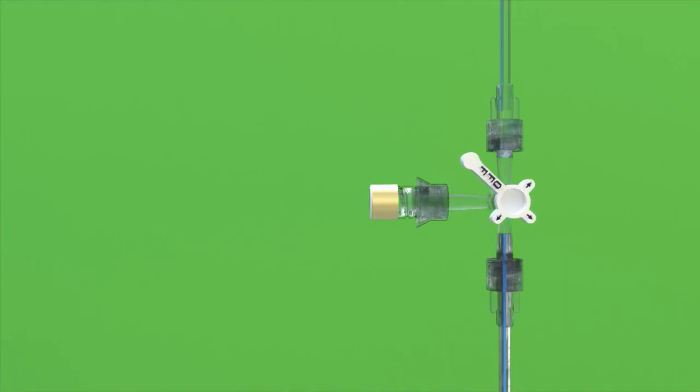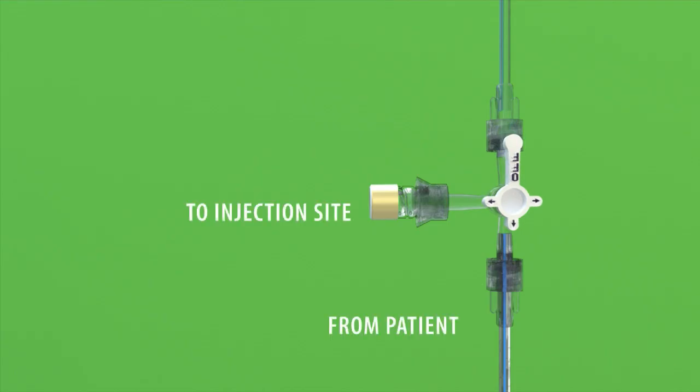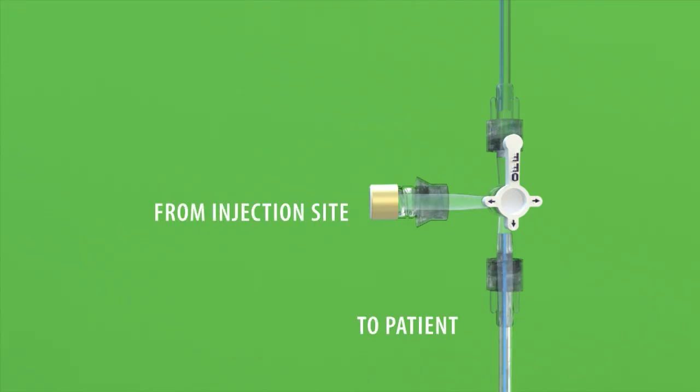Finally, if the OFF position is rotated off to the main system stopcock, fluid can flow either from the patient's catheter to the injection site, or from the injection site towards the patient's catheter.